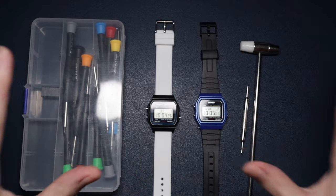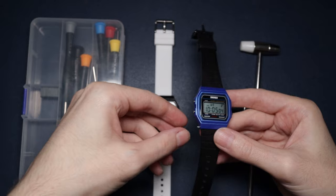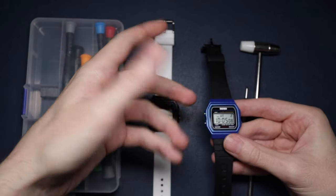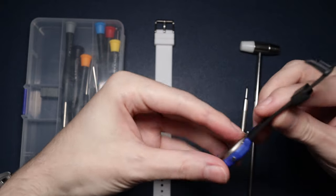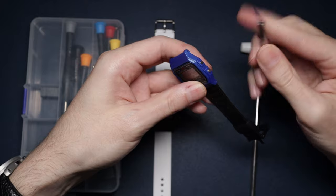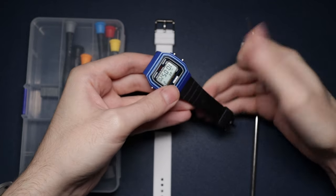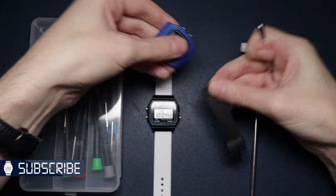First things first, we have to take the straps off. This is not a tutorial by the way, this is just me attempting a mod. So that's the Skimmy strap - which side does this pop out at? I presume it's this side. Let's pop this off.